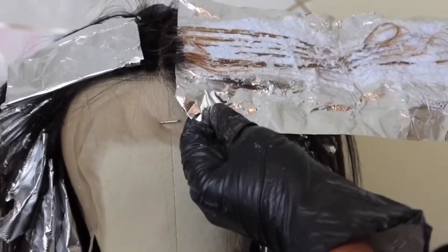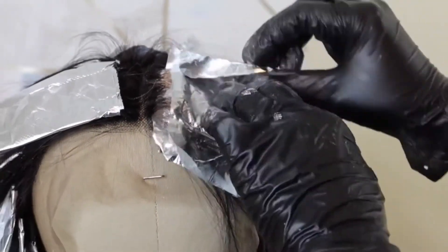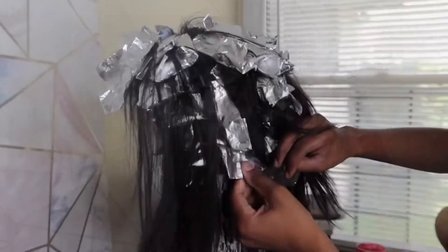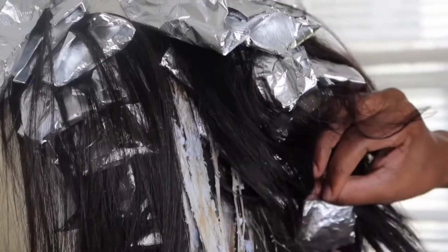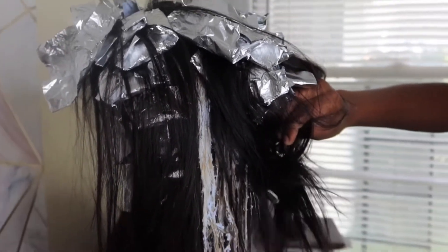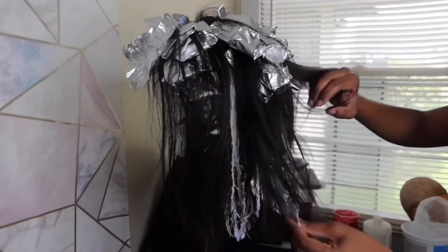And we're done — we're just going to go ahead and check the color. You always want to check it. This was probably after about 10 minutes, so I'm going to let it process for 45 minutes because I want it to get a lot lighter. I'm just going to go ahead and pull these foils out. Pulling the foils out has no specific way to do it — you just pull them out, grab them and pull.